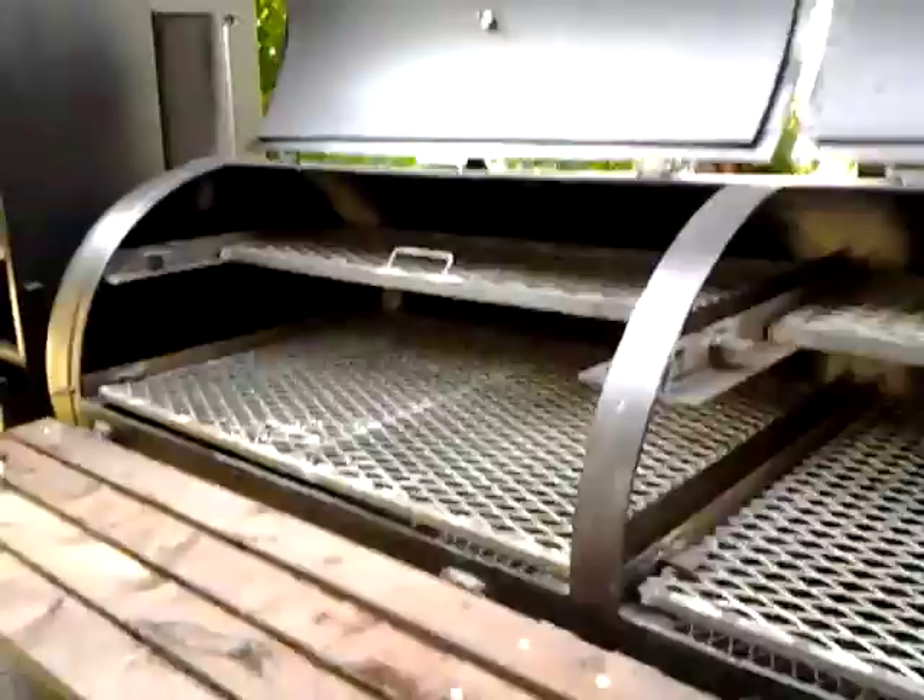It's got two racks. I put the half rack on top so you can still see your food on the bottom one. There's a wood table in front of it. I put a little step right there just in case it's needed. Expanded metal floor all the way around it.